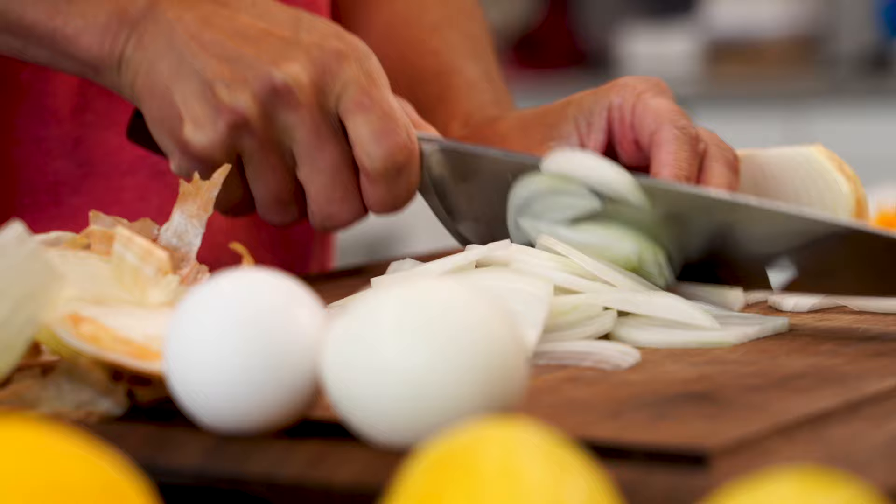Another southern addition is some sweet Vidalia onion, or any kind of sweet onion. That paired with the squash, I'm telling y'all, perfect bite — it melts in your mouth.